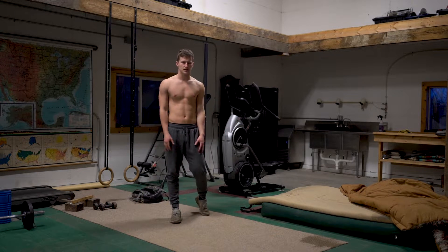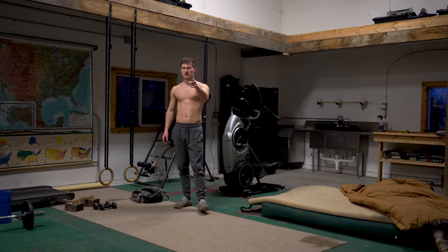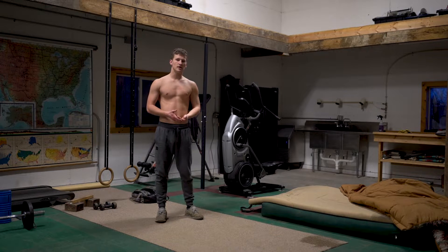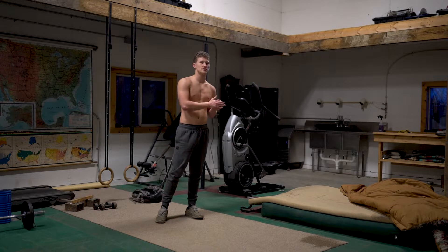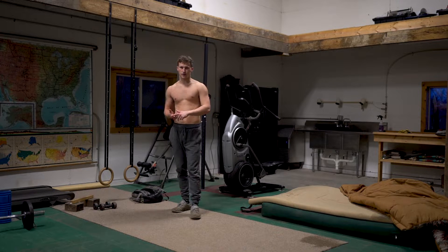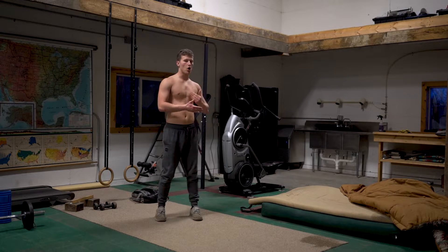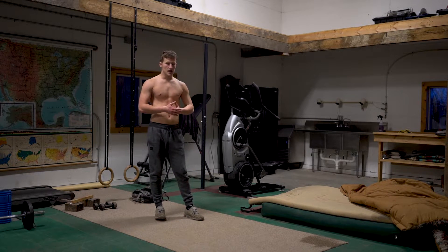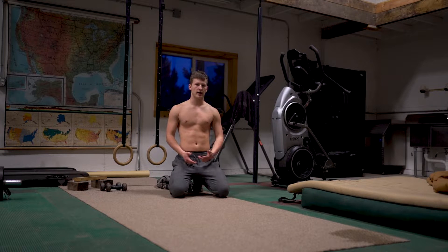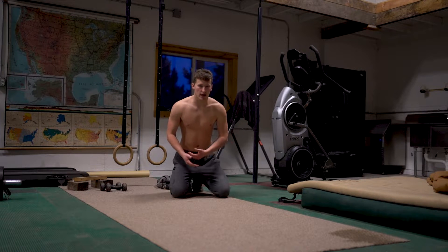Just because your handstand balance might not be the best right now doesn't mean you can't start training for the handstand push-up. You can still train the strength right now, which I'm going to get to as step two, but in the meantime definitely always work on your handstand balance. So now that we have balance covered and you're training it consistently, we've got to work on strength.